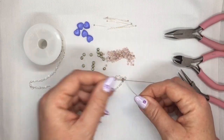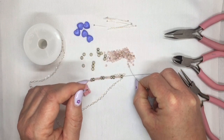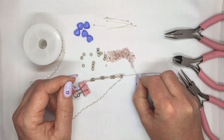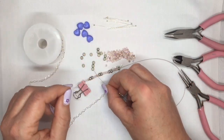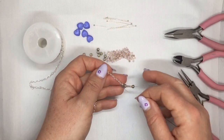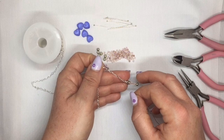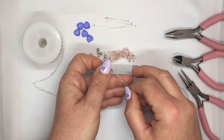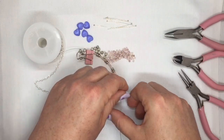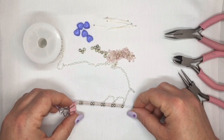Then you're going to do the same thing again. Pick up another 6-0, then five 8-0's, then a 6-0. Take your chain again and count your large links: one, two, three, four, five — go through the sixth one. Now you've got your next little chain link there. I did four of those before I started the section where I added the hearts.